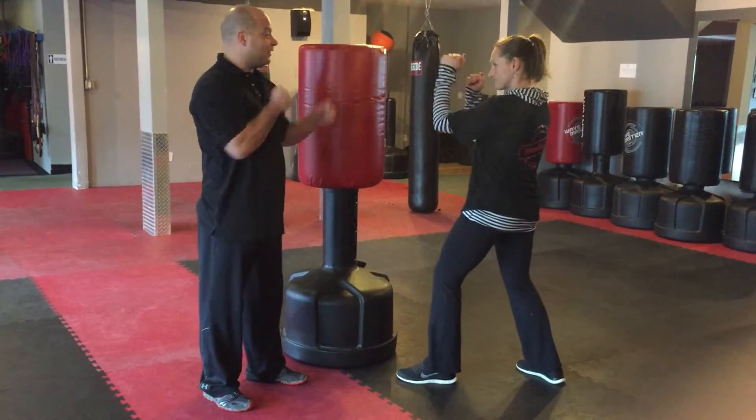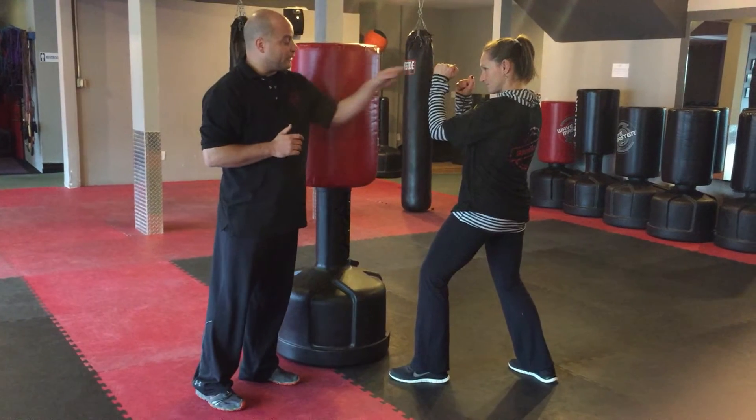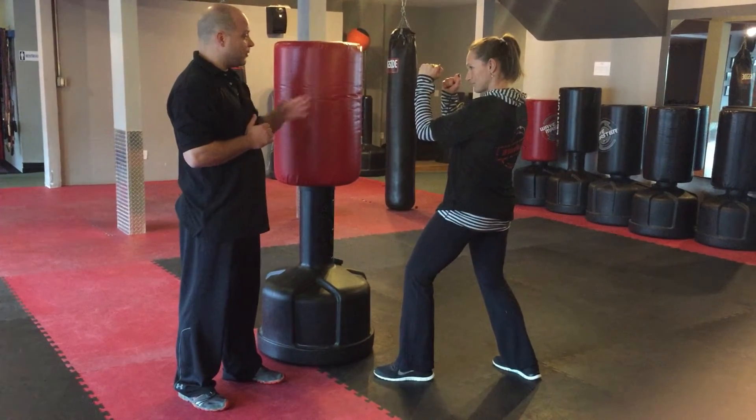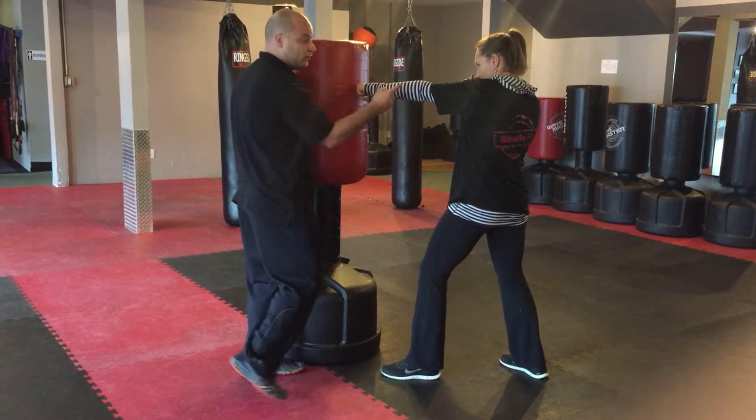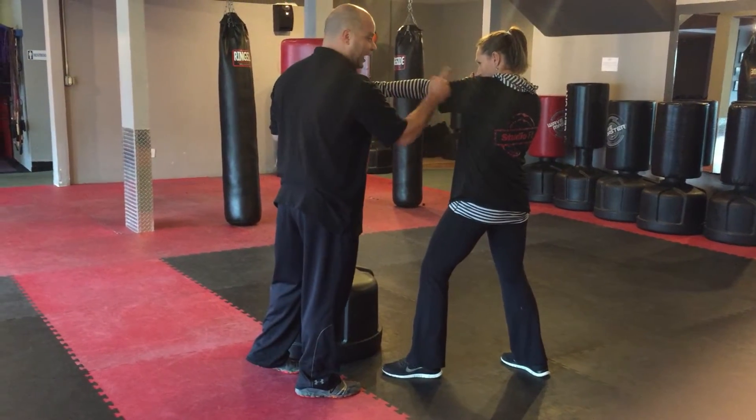Jeanette's going to go ahead and bring her hands up. We're going to work on punching properly, hitting with the two front knuckles. Go ahead and punch straight out. Wrists should be straight; if you're hitting with the two front knuckles, the elbow and shoulder will be in line.